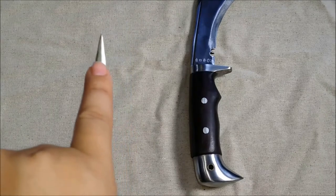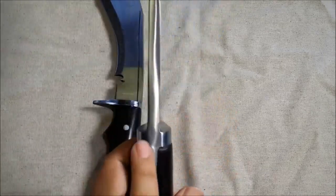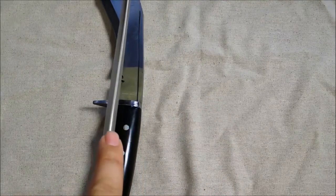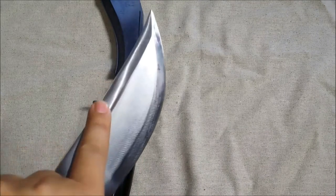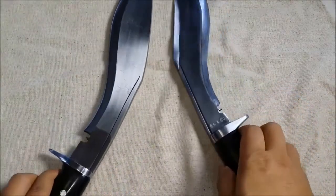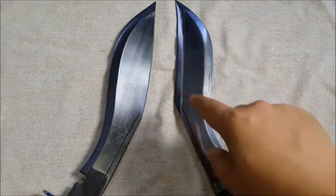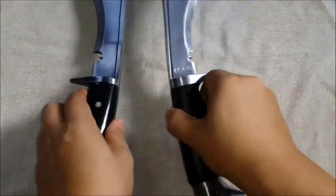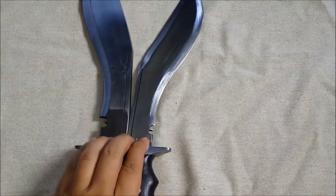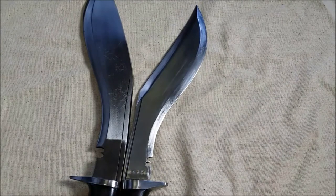The blade maintains its thickness all the way down to the point, which is important. Comparing it to the Chukri — which starts at the same thickness at the spine — when it hits here, it tapers down so thin, it just gets scary. Flipping it on the side you can see the swedge. Putting them back-to-back, the American Eagle has a more traditional kukri angle versus the swedge on the Chukri.